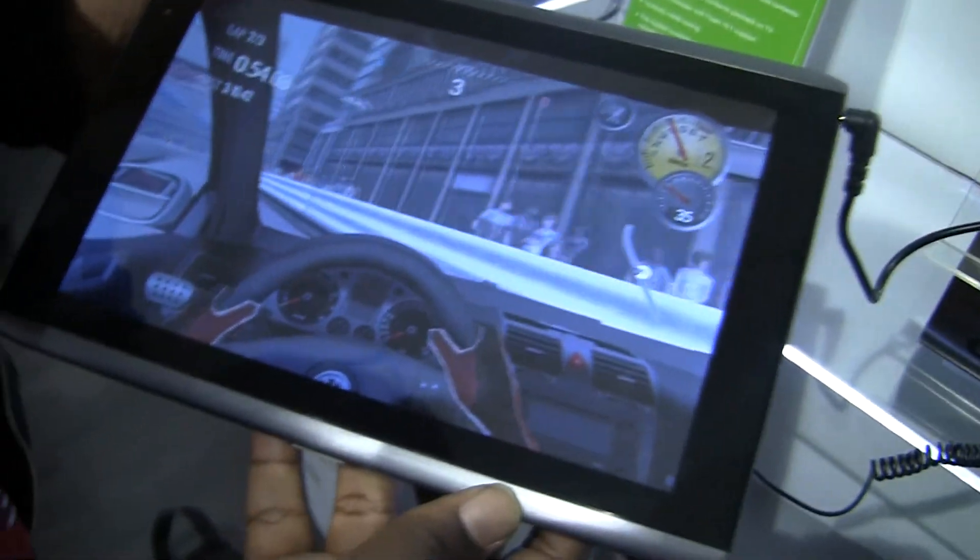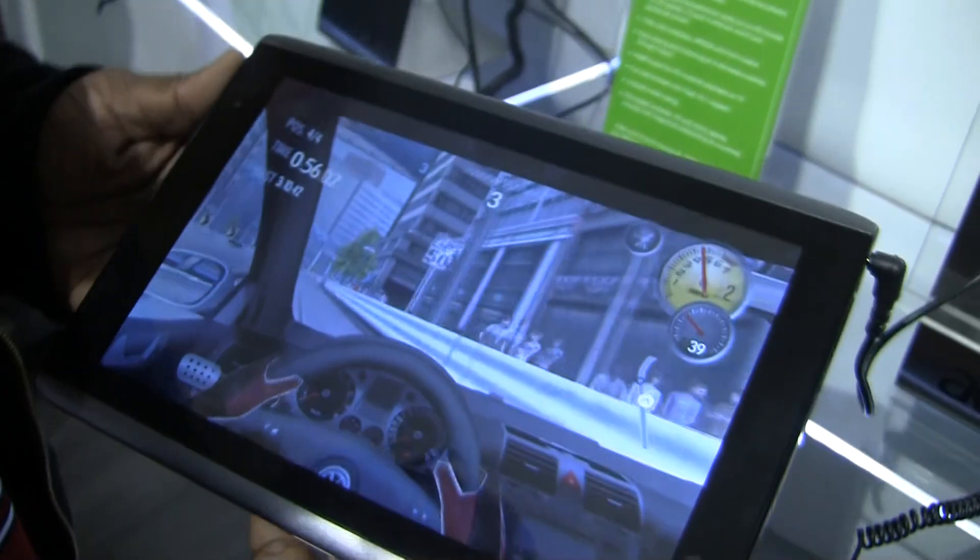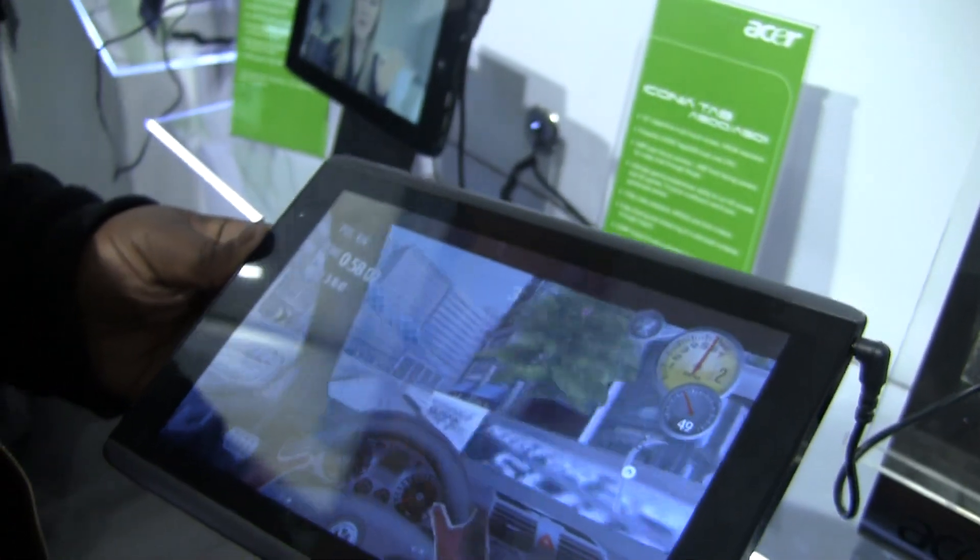Hey guys, it's Quentin with FanJerd.com standing here with the Acer Iconia Tab A500. This is the 10-inch version — they also have a 7-inch version.